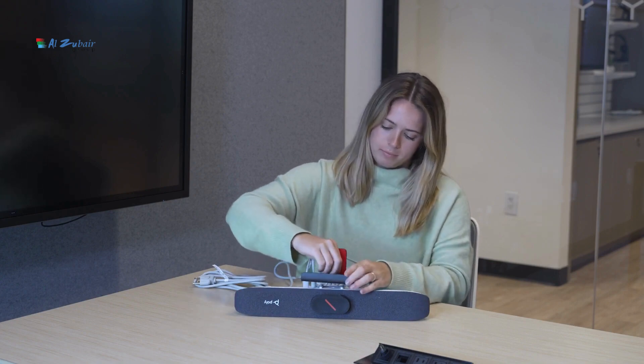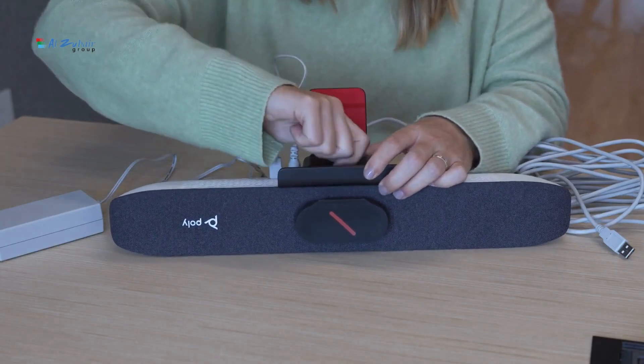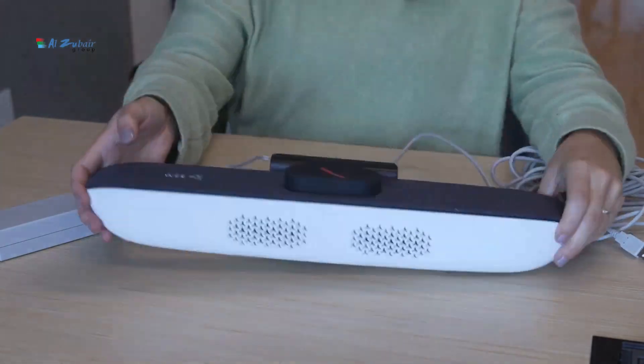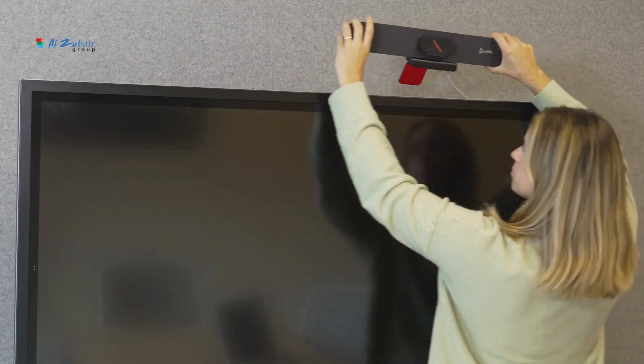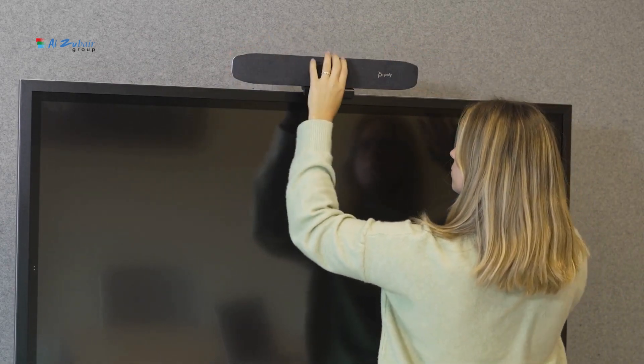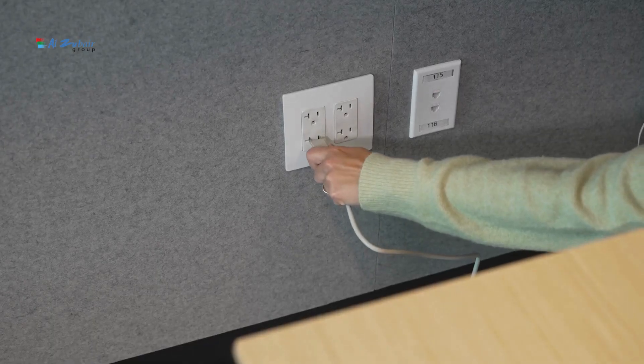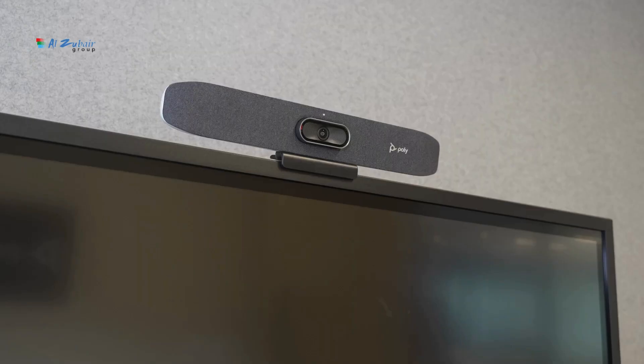Once both cables are connected, go ahead and connect the included monitor clamp. Once everything is connected, you can just set the device on top of your monitor and adjust the angle using the clamp. In a room like this one, it's best to have the device slightly pointed down for the best angle.